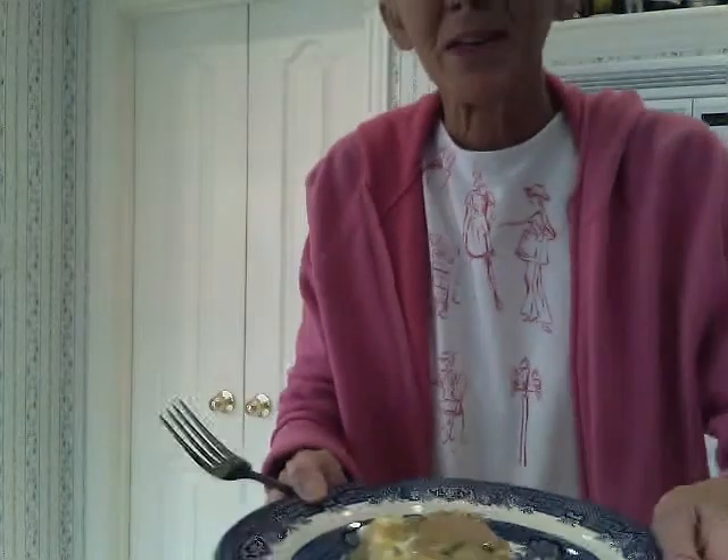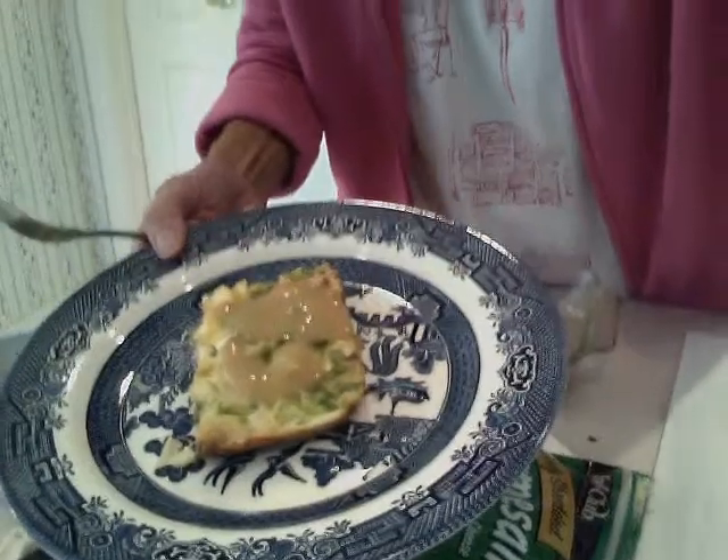Let's see if you can see this. Mmm, yum. Egg foo young for breakfast brunch. Let's give it a taste — and that nice walnut-y crust. Mmm. It gets a great Asian flavor, lots of green onions, fiber, high in protein.